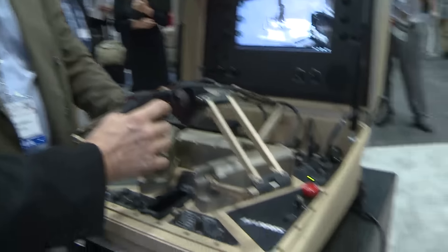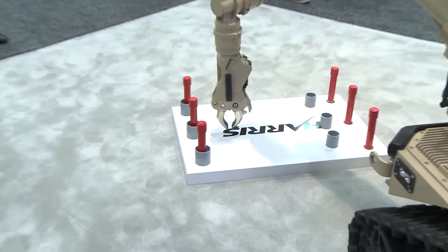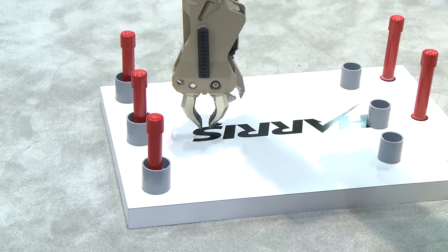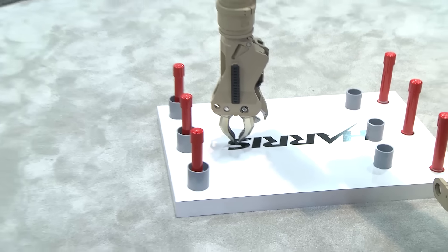Inside those fingers that are on the gripper, there are sensors that measure force. So when that gripper goes and hits the ground, that force is transmitted back to my controller here. There are motors inside of this mechanism to push back on my hand. So when the robot bumps into the ground, it feels like my hand bumped into the ground — I'm getting force feedback.